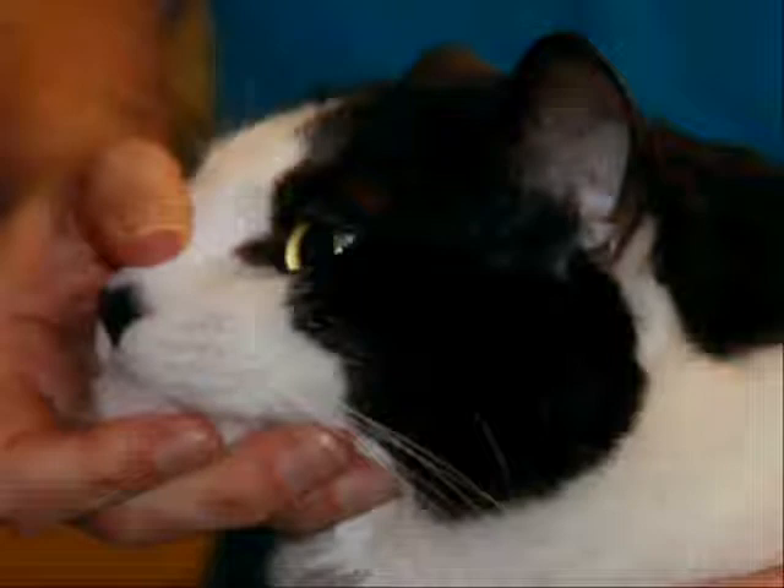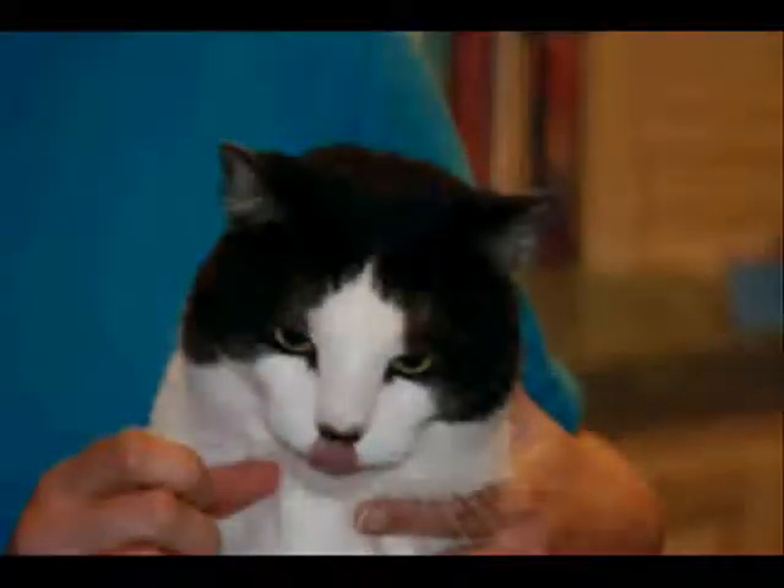Stroking the throat or lips may encourage swallowing. If he licks his lips, he has swallowed the pill.